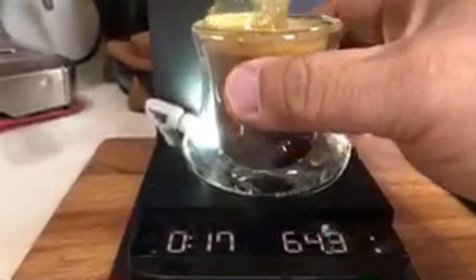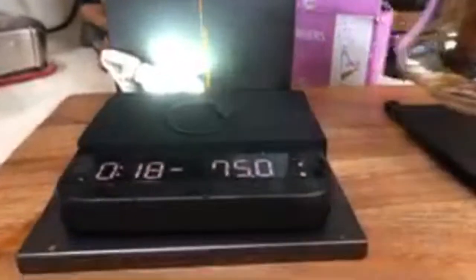I'm going to stop there. Got 66 grams output. It's pretty fast though. Do you see how fast that shot was? That means I need to adjust my grinder setting.